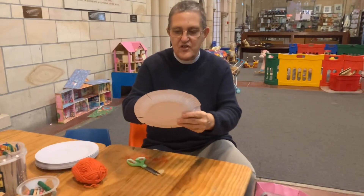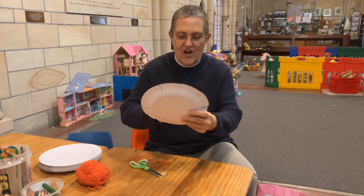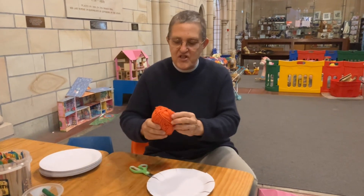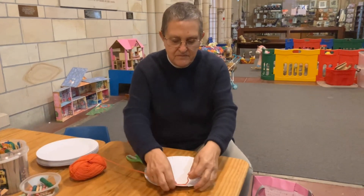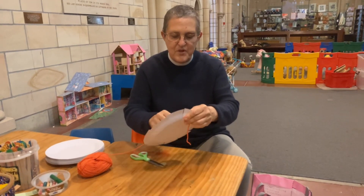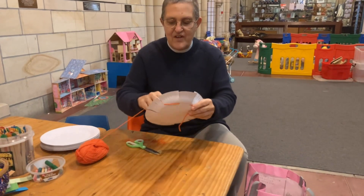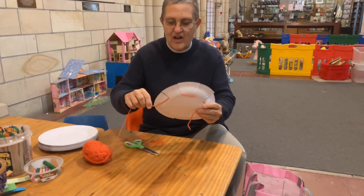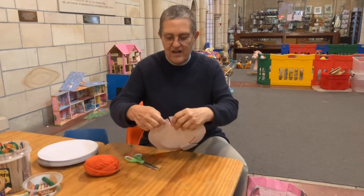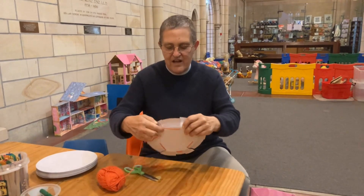So now I've got eleven — one, two, three, four, five, six, seven, eight, nine, ten, eleven. Then I'm going to take my wool and put it in between two bits like that, and then remember how we do weaving — we go in and out like this, round and round and round, and we keep on going round and round.